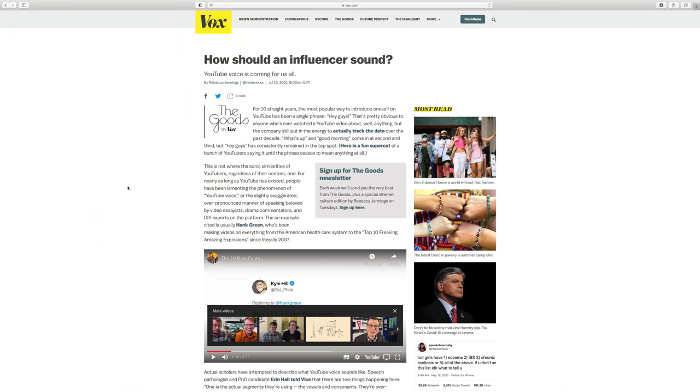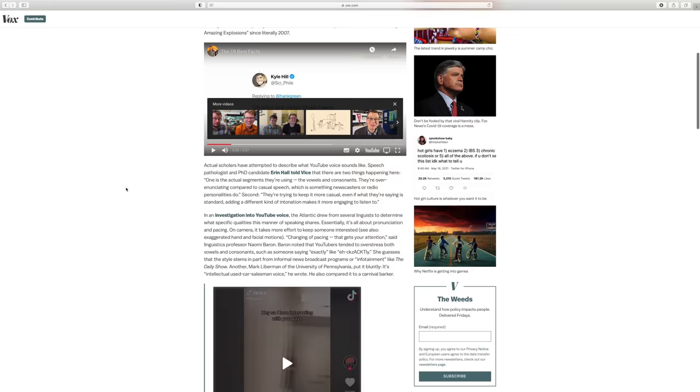I was just reading something this week about the phenomenon of the YouTube voice - apparently this is a thing where the most successful YouTubers all start their videos with 'hey guys' and speak in this kind of exaggerated way, so I thought I'd give it a try. Maybe that's the way to get mega views on my channel, but it doesn't feel quite right. It's not really me, so let me start this video again.